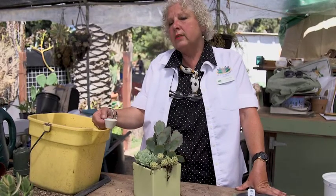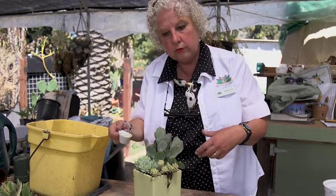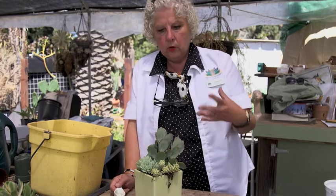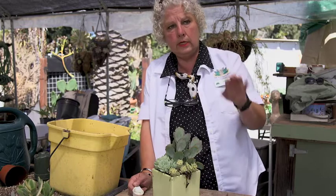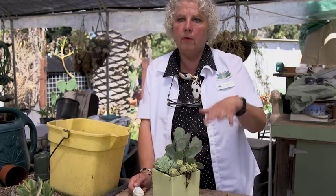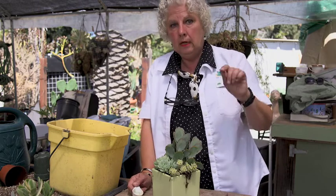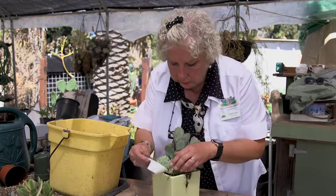Soil that is appropriate for succulents and cacti is fast draining and also very structural. It doesn't collapse over time, which prevents the soil from having air pockets. Plants need water and nutrients, but they also need air circulation — just like the top part of a plant above the soil needs aeration. The structural soil that contains lava rock, pumice, and sharp sand is best for succulents.